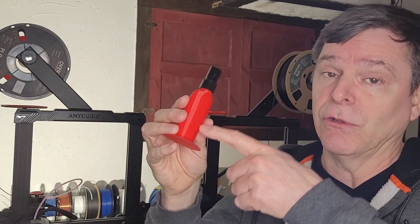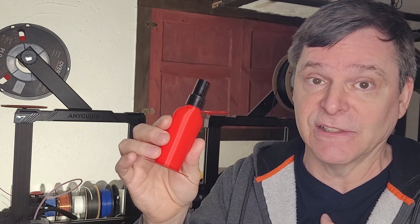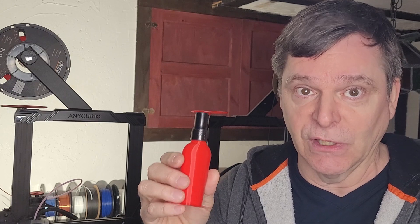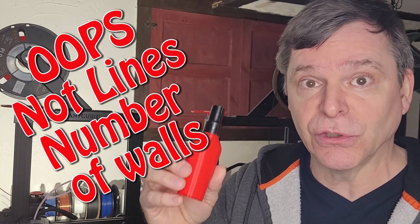This bottle is really strong, the finish is still really nice, and it looks great. It really depends on what you want to do with a print. If it's going to sit on a shelf and there are minor imperfections, nobody will notice — not that there are any here. It looks fantastic. This is something you can do in any slicer: adjust the line widths, adjust the infill percentage, and control the number of lines.